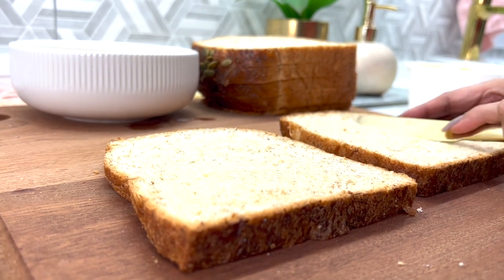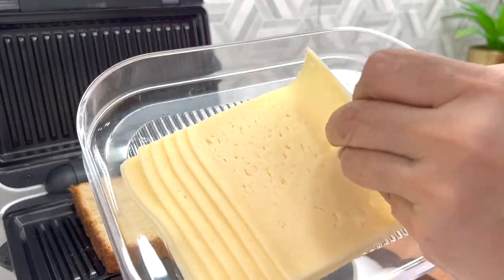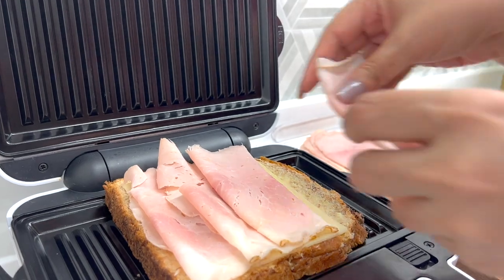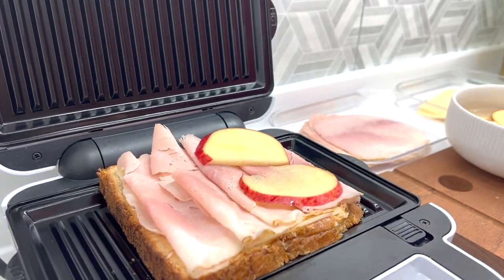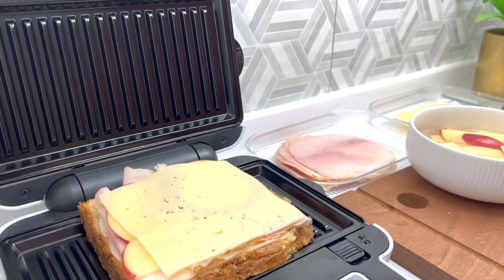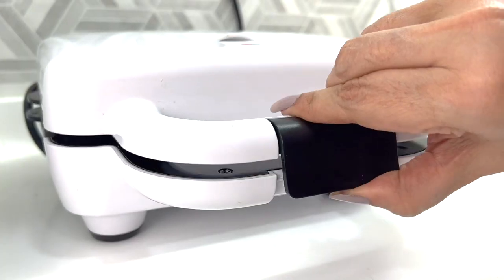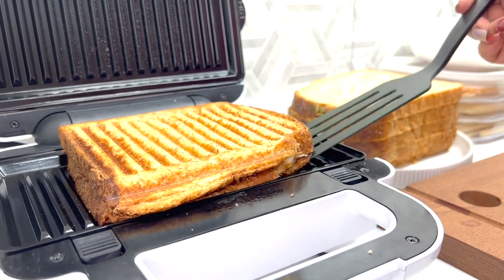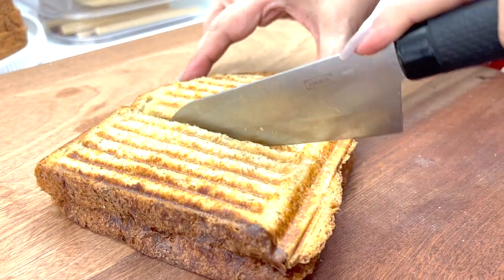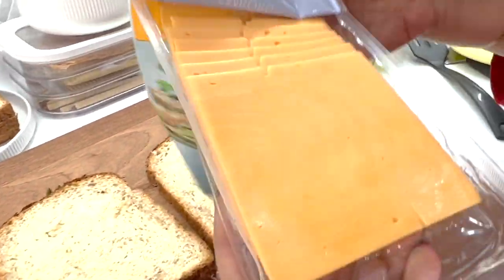And now I'm just going to assemble the sandwiches. I also wanted to surprise my daughter B with a vegan version so she can take that to work tomorrow.